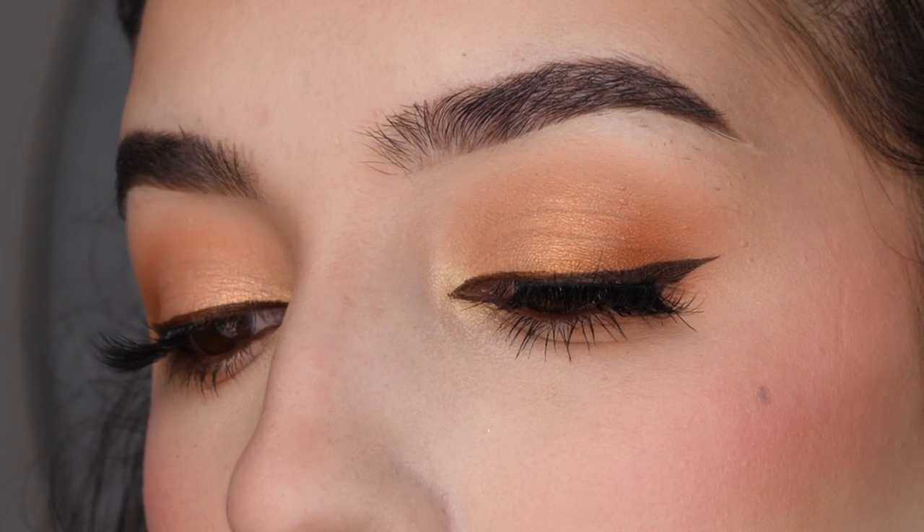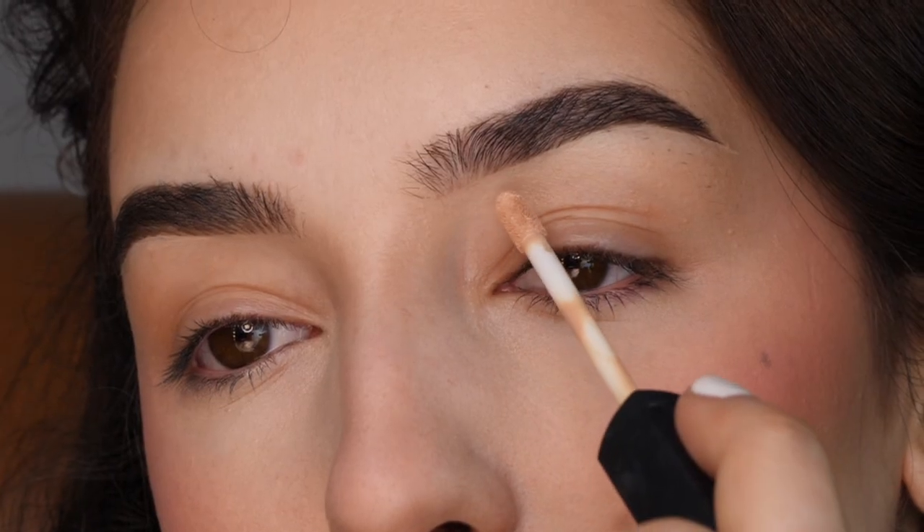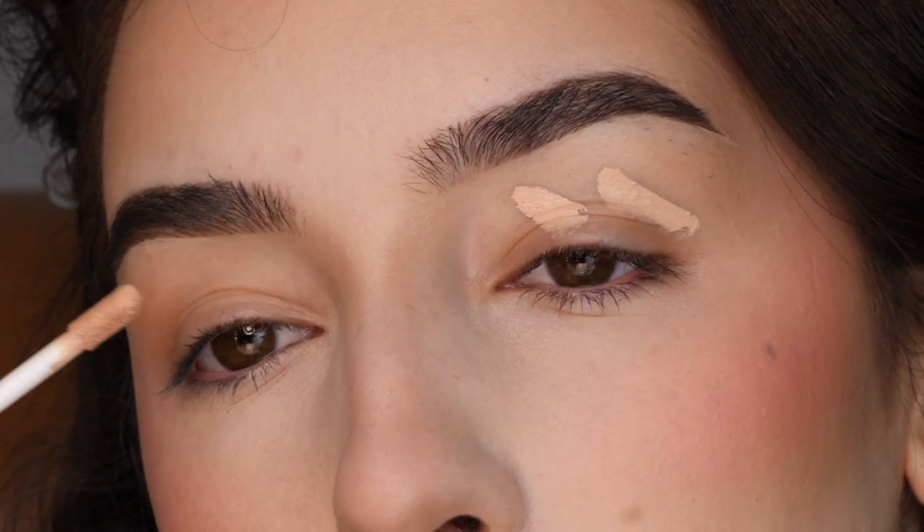Hey everyone, this is the look we're going to be creating today. I'm first going to start out by priming my eyes with the NARS Radiant Creamy Concealer and then blending that out with a sponge.